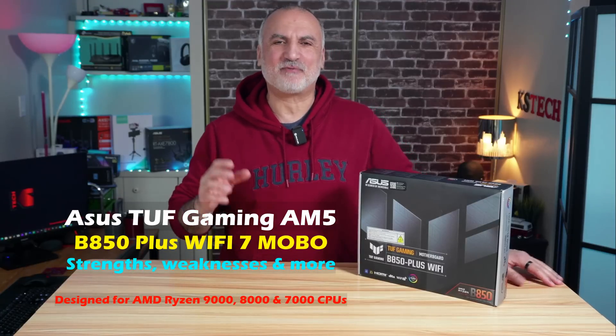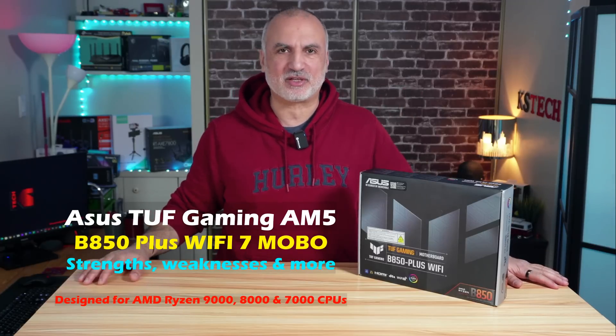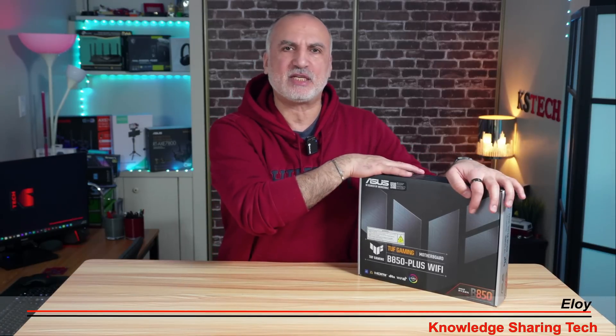If you are shopping for an AM5 motherboard, you might be lost because there are so many choices out there. One of the best choices, in my opinion, and after researching these motherboards, is the B850 chipset. It will give you the best value for your money, and it will give you the latest technologies while keeping its price low.